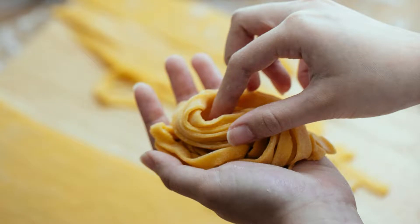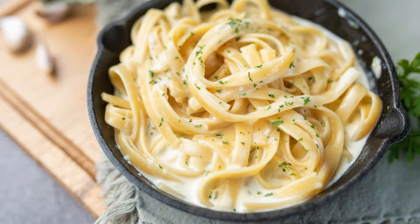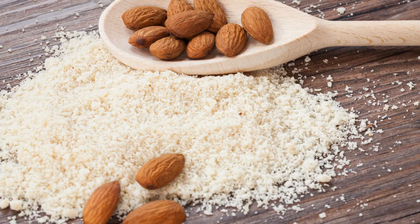These homemade low-carb noodles offer a satisfying texture and a neutral taste that pairs beautifully with a wide range of sauces and toppings. From a classic tomato sauce to a creamy alfredo, or even a simple garlic and olive oil dressing, these noodles provide a versatile base for a multitude of dishes. Furthermore, the use of almond flour brings not only the benefit of lower carbohydrates but also an array of nutrients such as protein, fiber, and healthy fats.